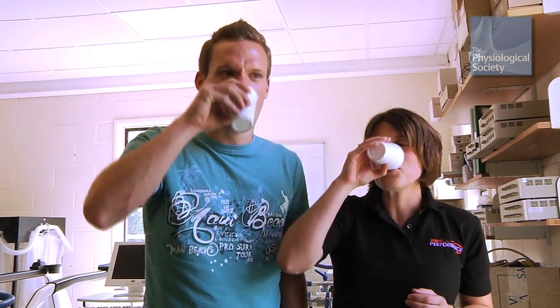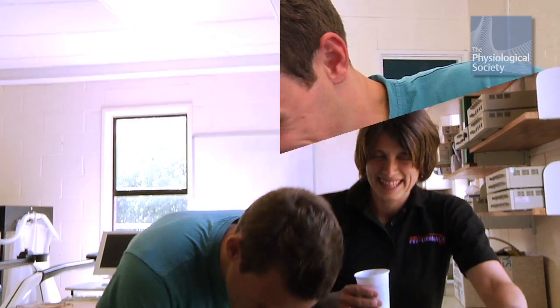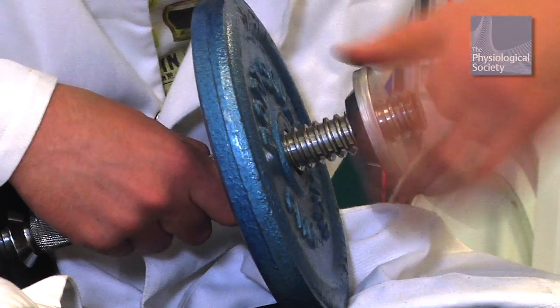Three: drink beetroot juice. That's disgusting — how can that be worse? And wait for 90 minutes for it to have an effect. Four: repeat the experiment to see if you can do more repetitions than you could earlier.